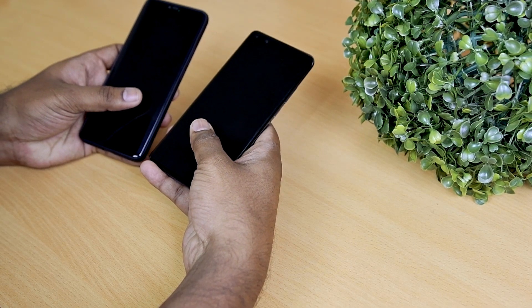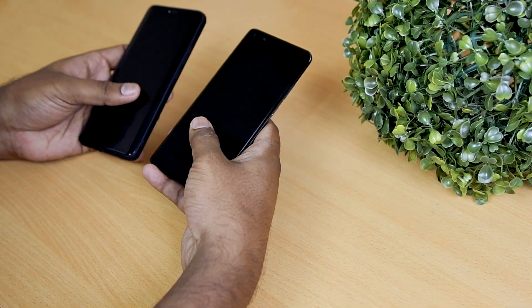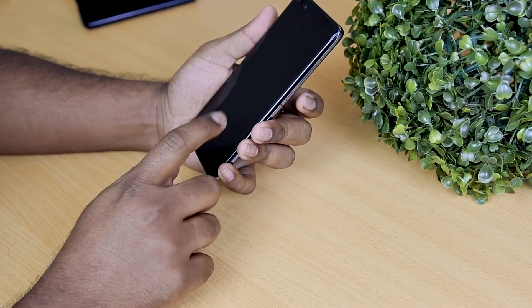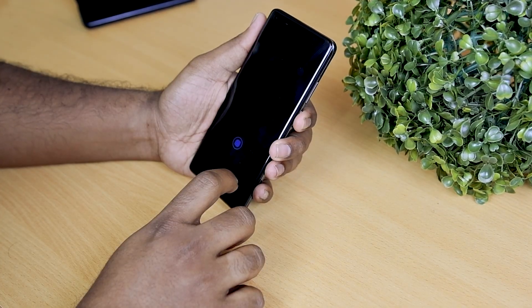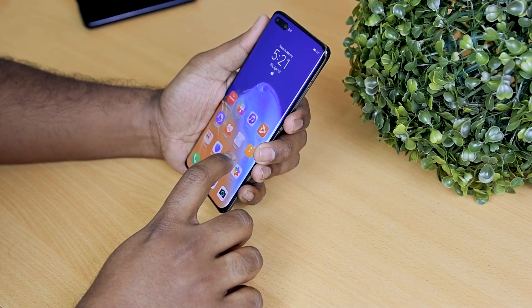The screen's built-in fingerprint scanner is mighty fast, and the face unlock is even faster. Huawei claims the face unlock scanner is 30% larger and 30% faster than the previous model, and the improvement is clearly visible.